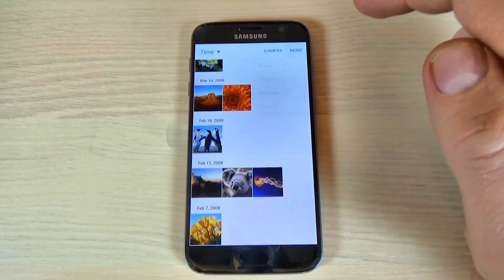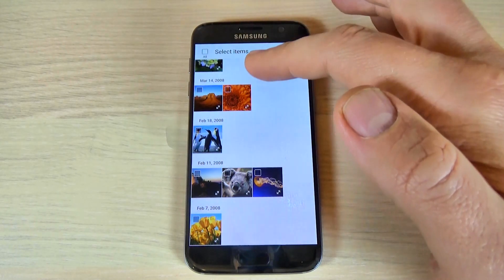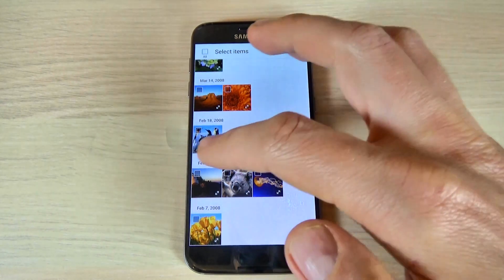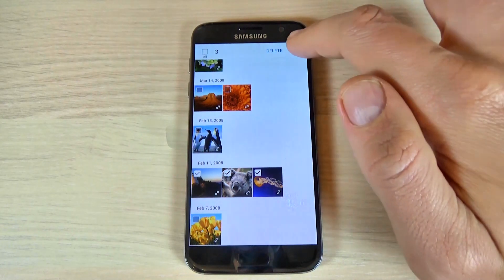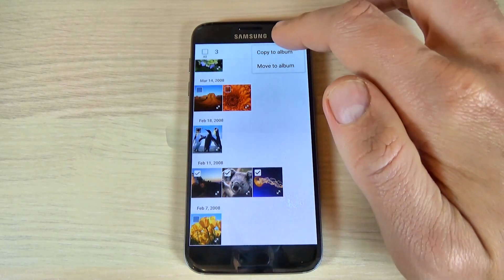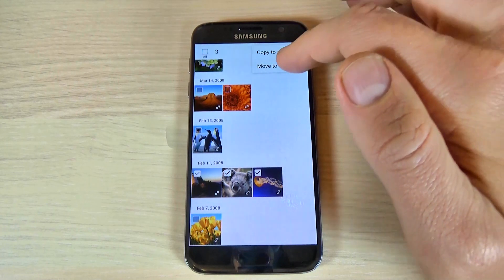To do that, just hit More and hit Edit. Now select the items that you want to move — let's select these three items. Then hit More, and now you can choose Copy or Move to Album.